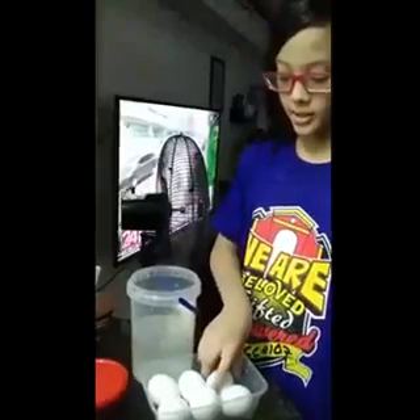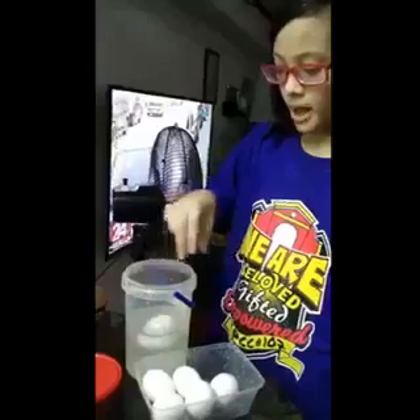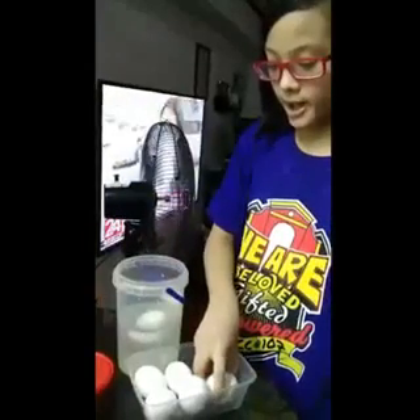Now, we'll put the 6 eggs into the container with the salt and water. You have to be careful so that the eggs won't break.